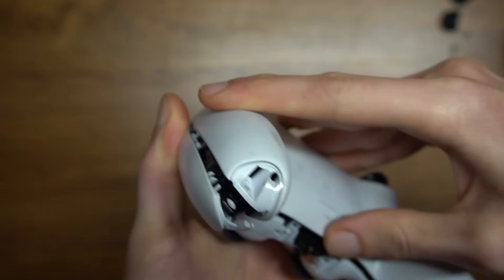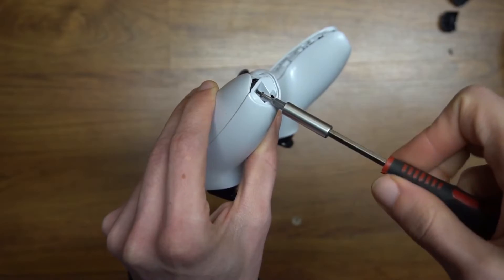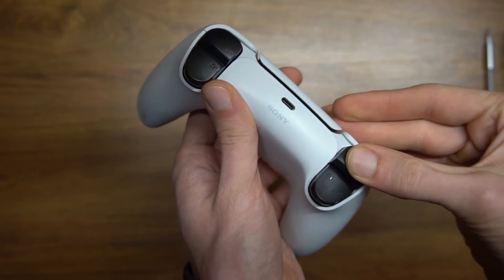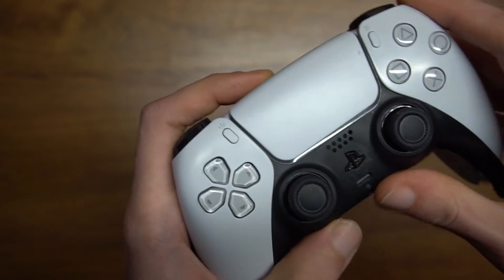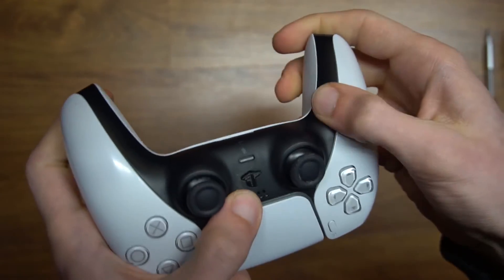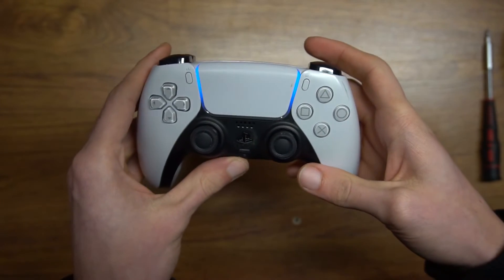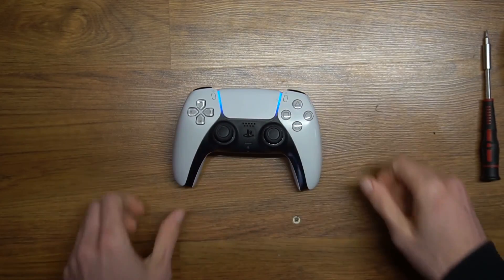If you have this kind of problem, try this out before you change the potentiometers. That's all for this video, I hope it helped you. If you liked it, leave me a like and consider subscribing to my channel. And as always, take care and see you next time.